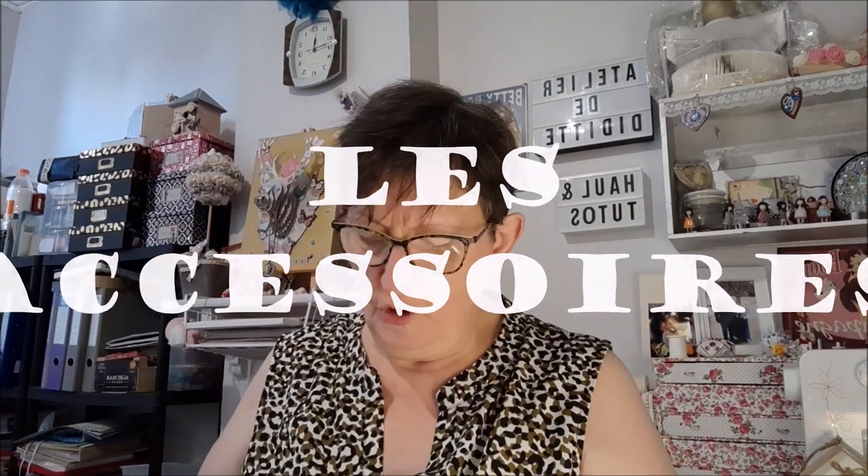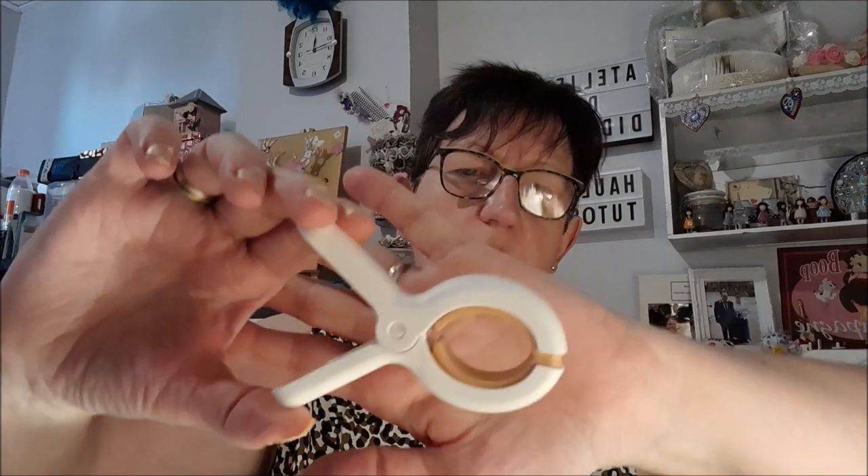Ça faisait un petit moment que je l'avais repéré, je ne sais pas pourquoi j'avais attendu. Hop, ça c'est belle. C'est des pinces — des pinces pour la broderie ou pour le diamond painting. Vous pouvez vous en servir pour les deux. Donc c'est un lot de trois pinces en plastique. Et elles ne sont pas du tout dures à appuyer. Elles font à peu près une petite dizaine de centimètres en longueur.